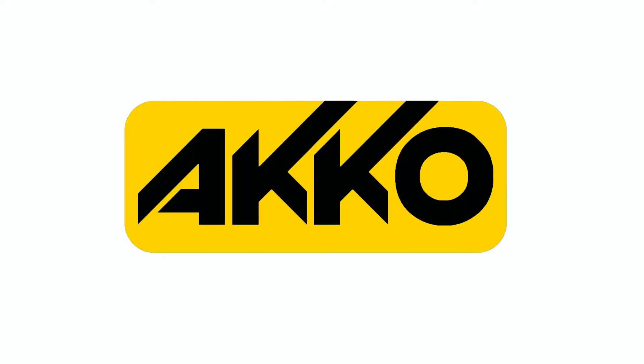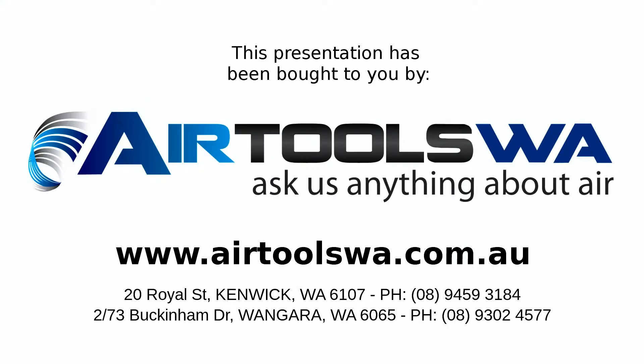Akko. Dollar for dollar. Unbeatable. For more information, please visit our website at airtoolswa.com.au. And as always, thanks for watching.